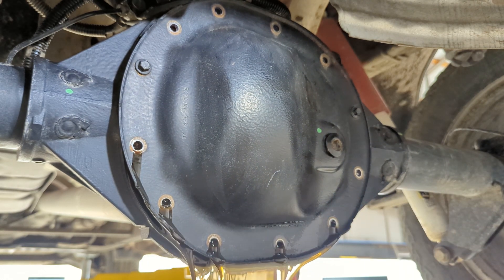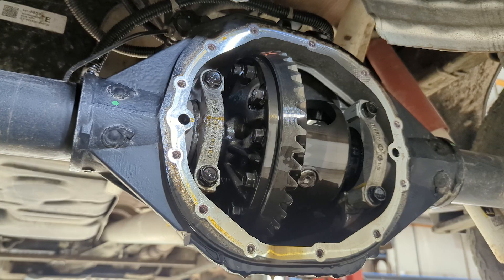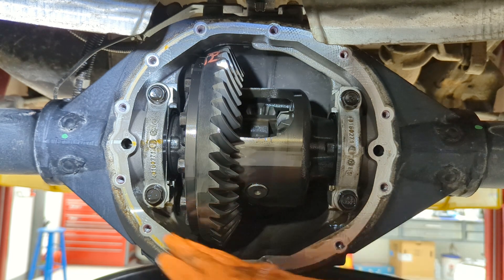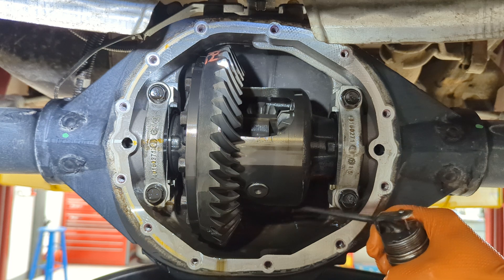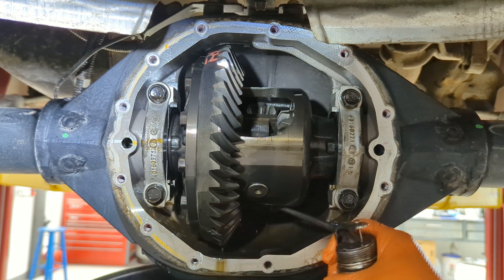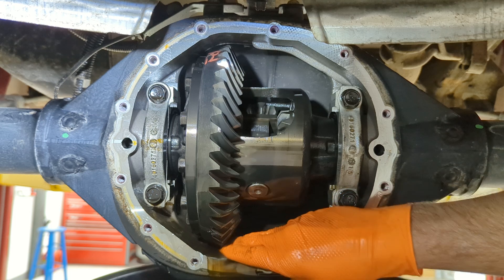I'm keeping two bolts in up high to not make a big mess and let the pan drop too early, letting it drain, and then removing the cover completely. To get the grime out of the bottom where most of the filth or fuzz is going to settle, I'm flushing it out with a little bit of fresh engine oil.